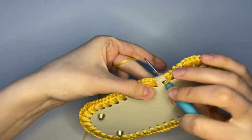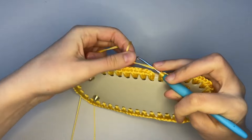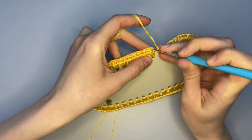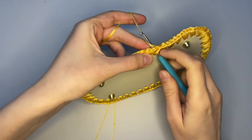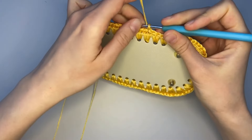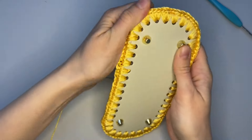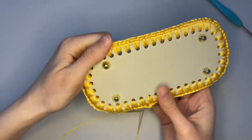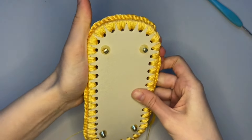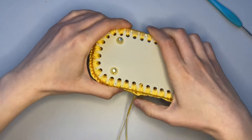Nearly there, just finishing two single crochet in the last hole. Now we will connect our row using a slip stitch. Here we are — the first row is done. Make it a little easier to crochet the next row. After this we can start to continue our crochet.